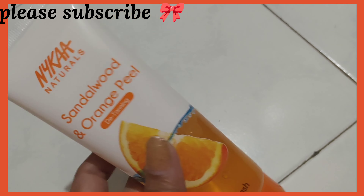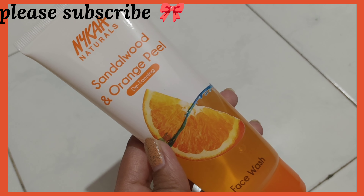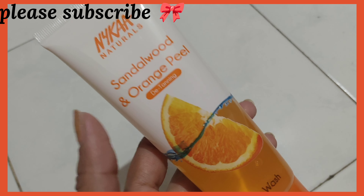I had not applied it before, so this is my first time. I have used it for two days now, and this is my honest review. It's going to be a fairly short video. I hope you like it. The product's name is Sandalwood and Orange Peel Detanning Face Wash.